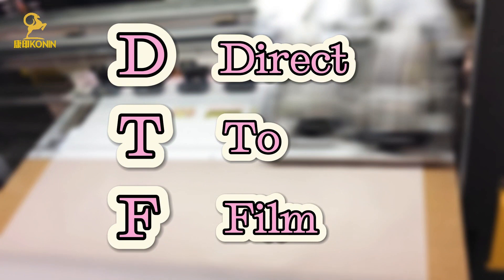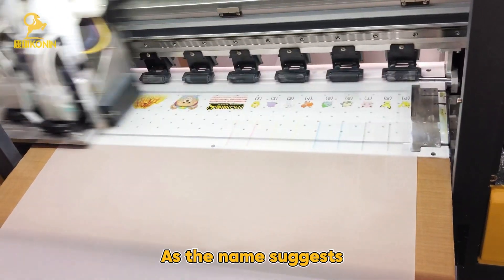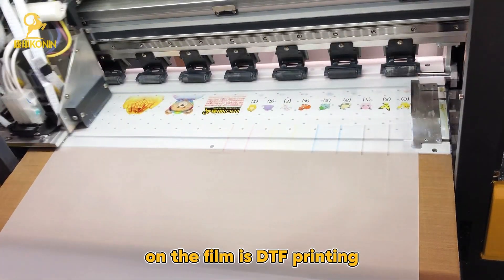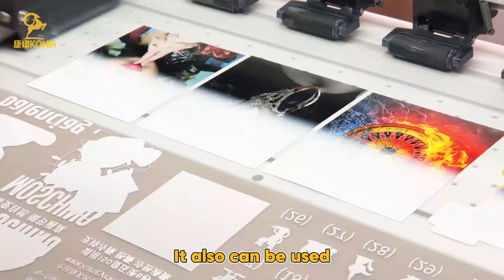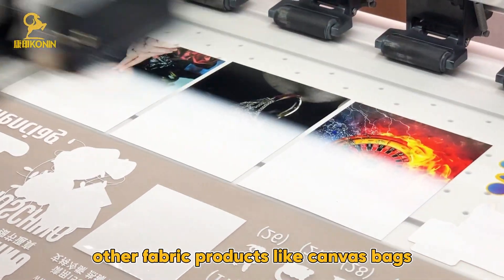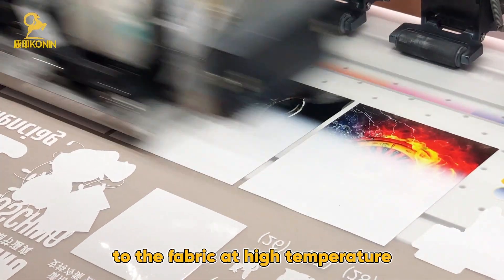DTF means Direct to Film. As the name suggests, DTF Printing directly prints your design on the film. DTF Printing is always used in the clothing industry, such as shirts and hoodies. It can also be used in other fabric products like canvas bags. DTF Printing transfers the design to the fabric at high temperature.